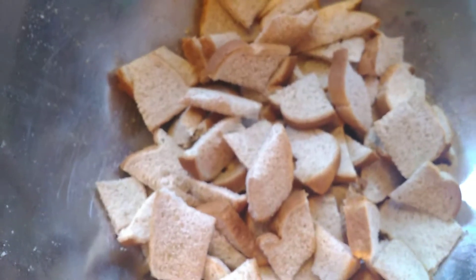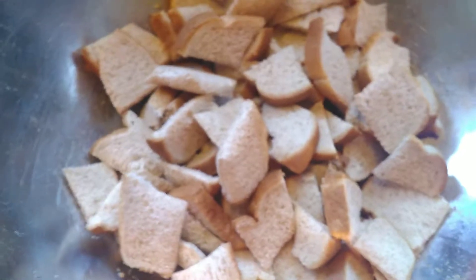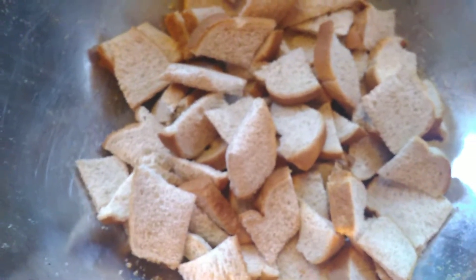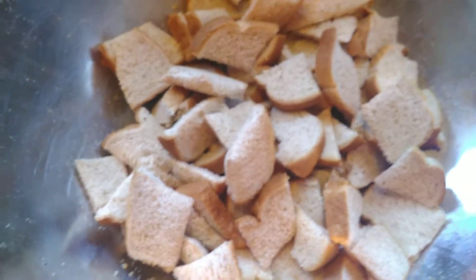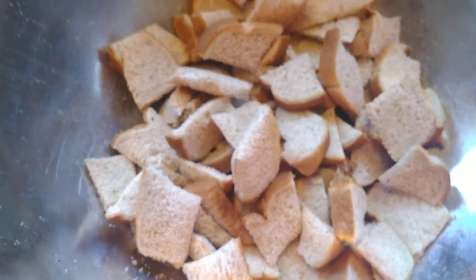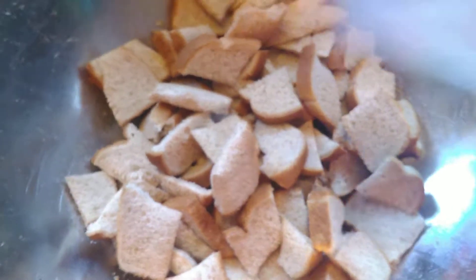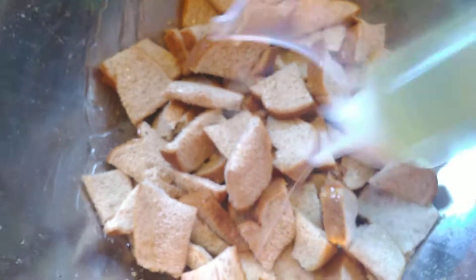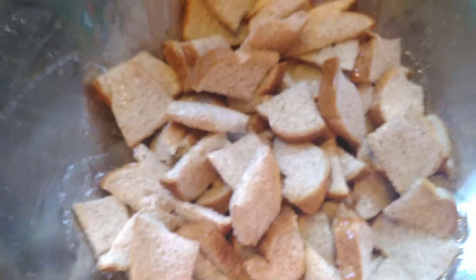Hey, good morning! Today I'm gonna show you how to make my croutons for today's soup event. Cut up your bread whatever size you want — I like them big. This is one loaf; I did two loaves last night. Add a little oil, or a shot of oil, or butter — butter works good too.